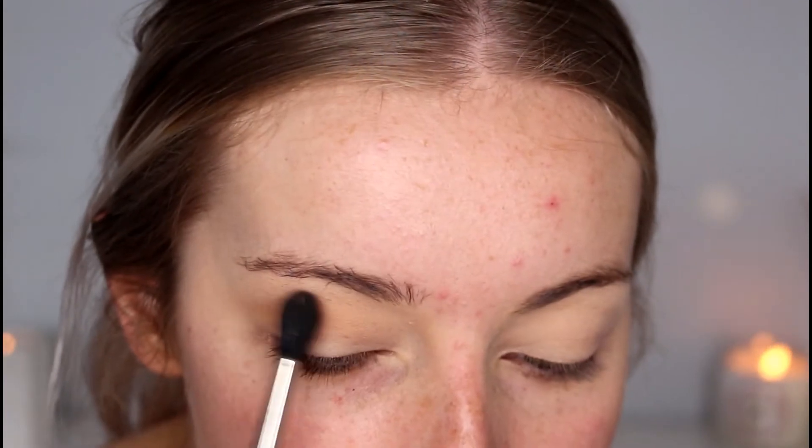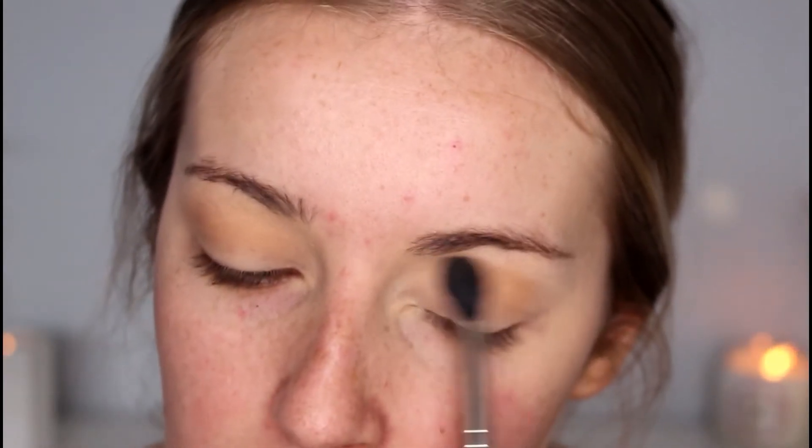I'm going to apply that transition shade right in the crease and just blend it upwards so the darker colours can blend up into that shade. The pigment of these shadows is so good — the consistency is really buttery and smooth, so it goes on the eye really nicely.